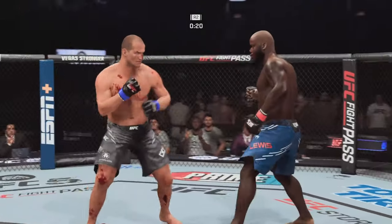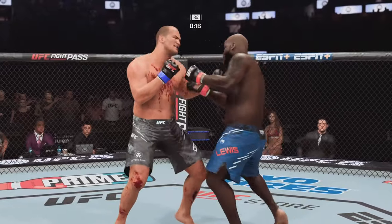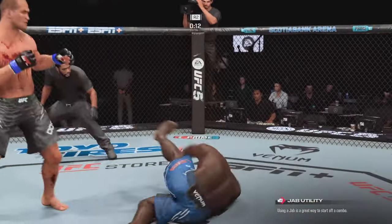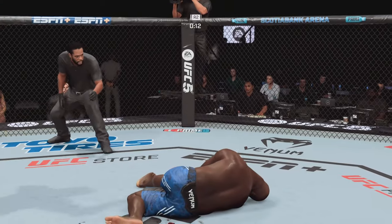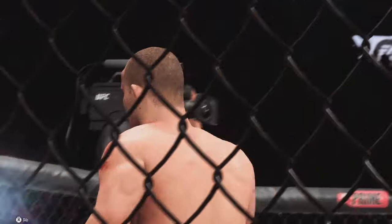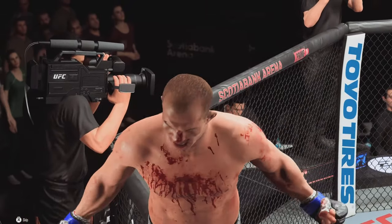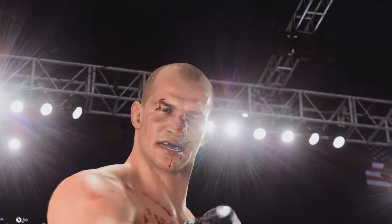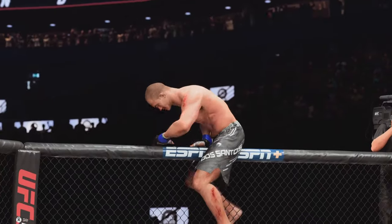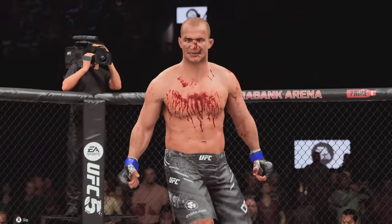20 seconds to go in round two. We may have the best cutmen in the business, but I'm not sure they're going to be able to do — Oh! That'll do it! Holy smokes! You've got to be kidding me with that knockout. If that is not the number one play on SportsCenter tonight, I'm not sure what would top it. One of the best knockouts we've seen all year. I have not seen someone look this good — he promised us something and he delivered with that beautiful knockout.